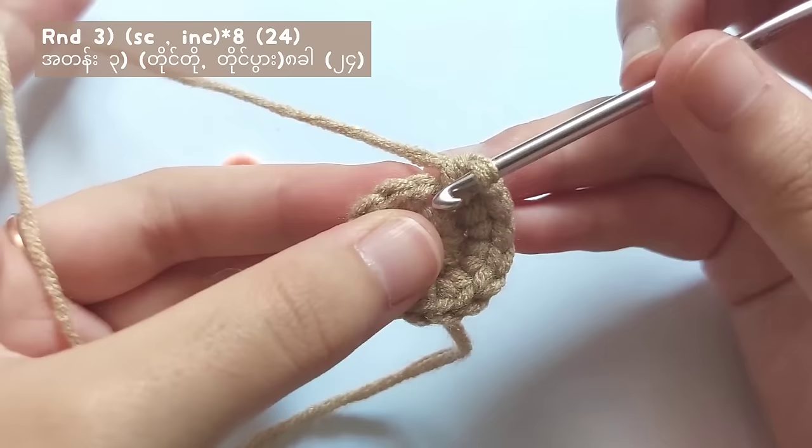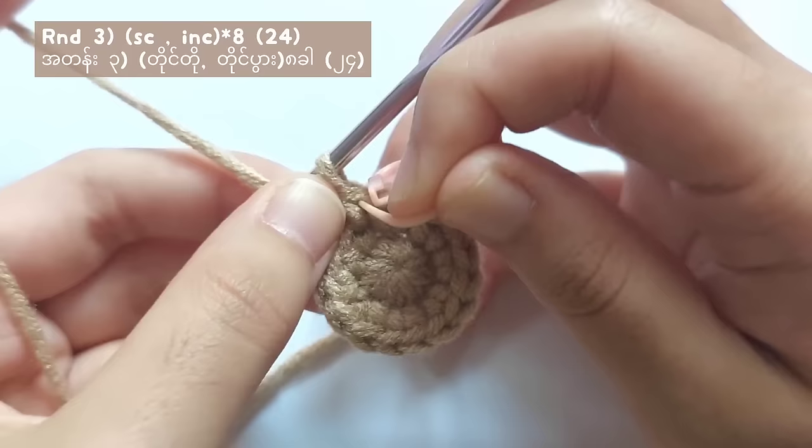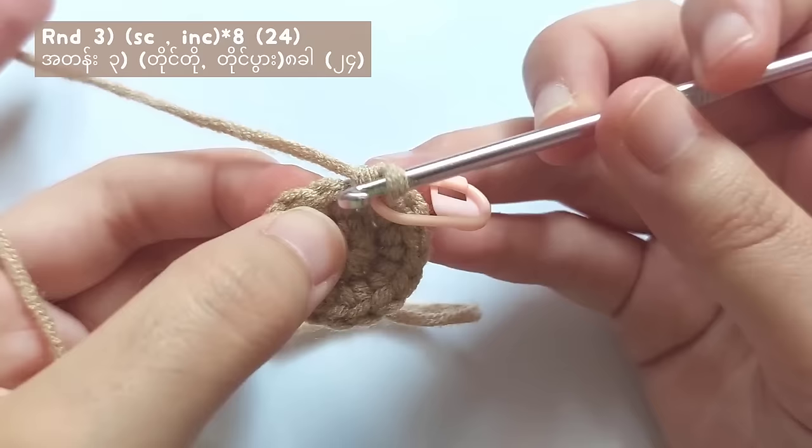To start round three, remove the stitch marker and then make the very first stitch for round three. Don't forget to put the stitch marker back. For round three, you will have to make one single crochet and then an increase stitch.